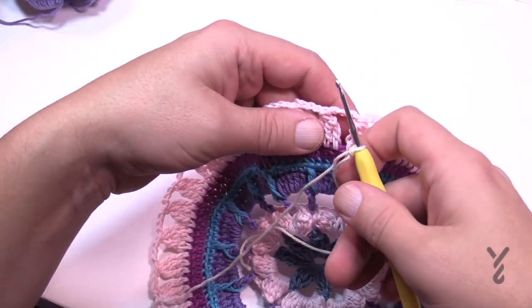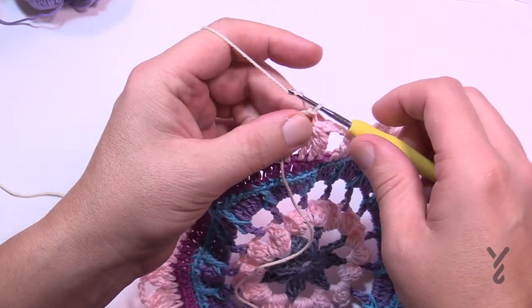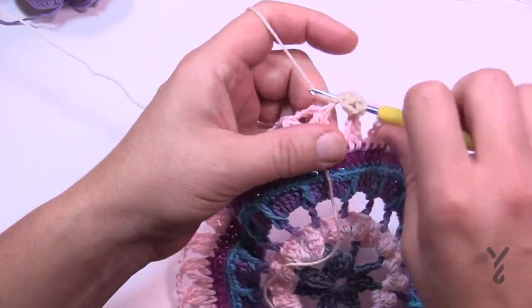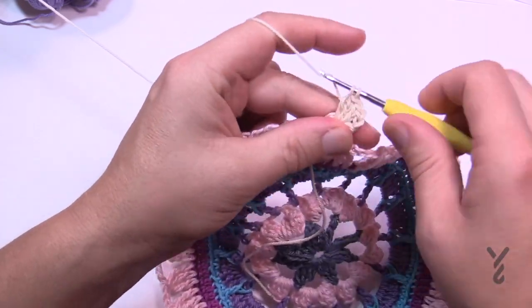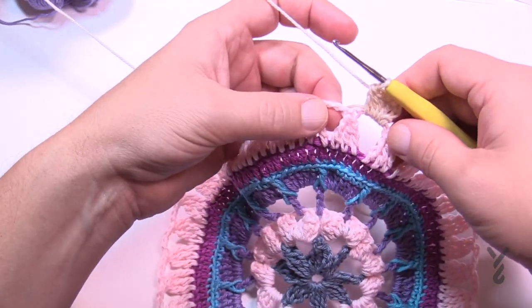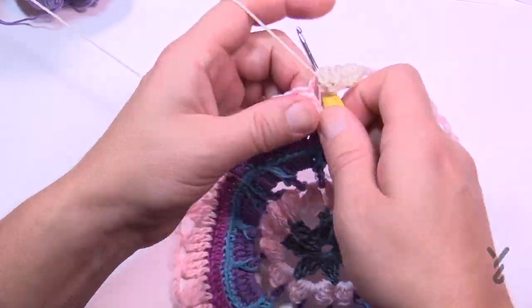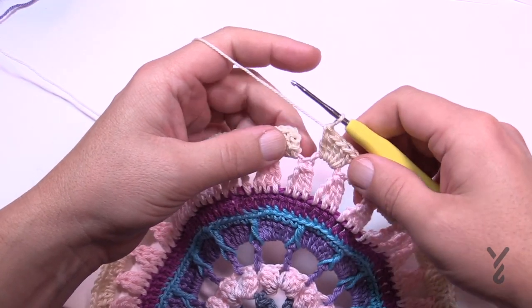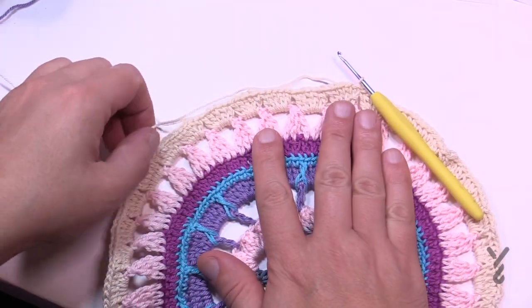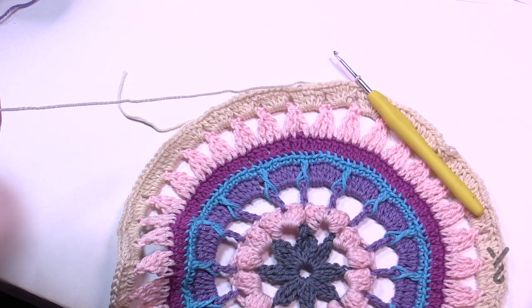Round eight uses color D — in my case it's called natural. Go into a chain-four space, attach it, and chain three: 1, 2, 3. Put four more double crochets into that chain-four space — with chaining three and four double crochets that gives you five. Jump to the next chain-four space and put five double crochets. Put five double crochets in each chain-four space all the way around. At the end slip stitch to the top of the first double crochet or chain three. Get rid of this color and move on to round nine using color A.